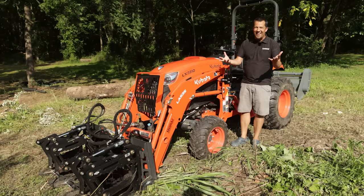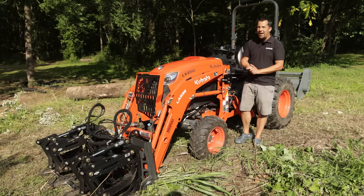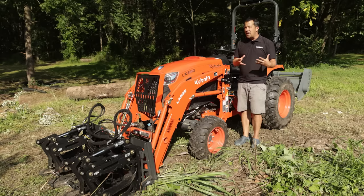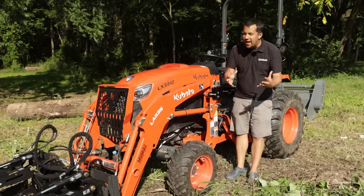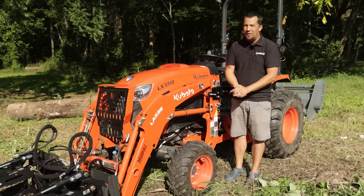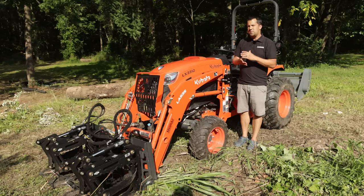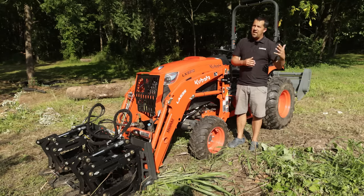First things first, we'll start with the big ticket item. Most people are usually concerned about their tractor. The first place that you're going to see wear on a tractor that's stored outside is the paint starting to fade. The paints used on tractors and equipment are not automotive-grade paints — they don't have the same amount of additives or UV protectants that you would find in a car or truck. Fading paint doesn't impact the operation of your machine or the longevity of your equipment, but its appearance can start to degrade over time. You can wax these things and bring some of that sheen back, but as time goes by they will fade, and things made in different factories may fade at different rates.